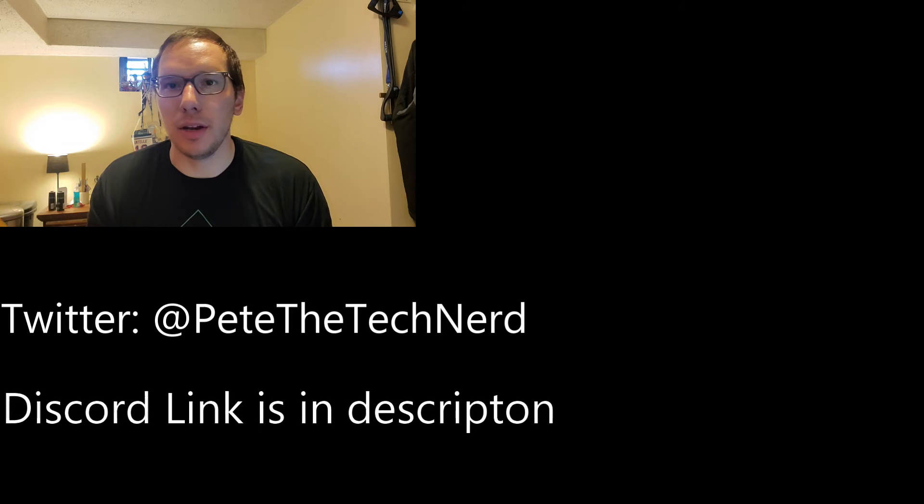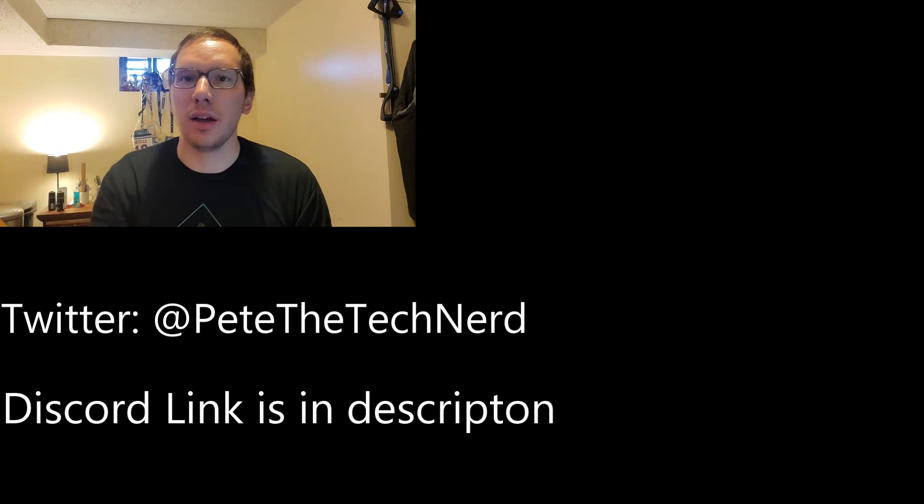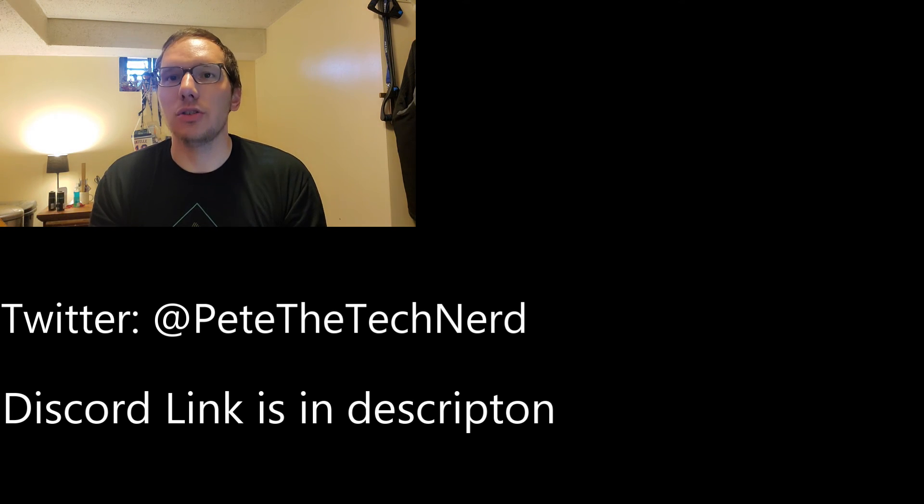That's been it for this video. Hope you enjoyed it. Be sure to like, share, and subscribe. If you didn't like this video, leave a thumbs down; if you liked it, thumbs up. Join the Discord server as well, and I will see you in the next one.